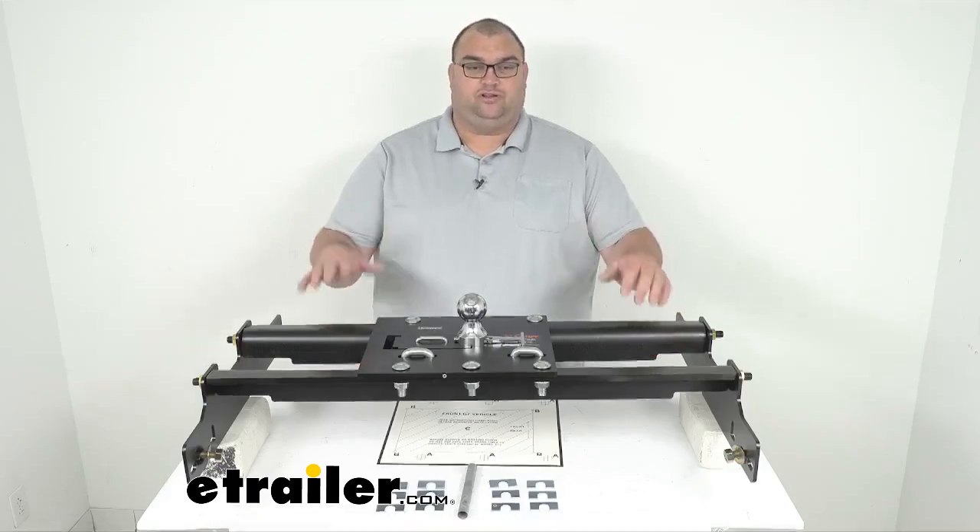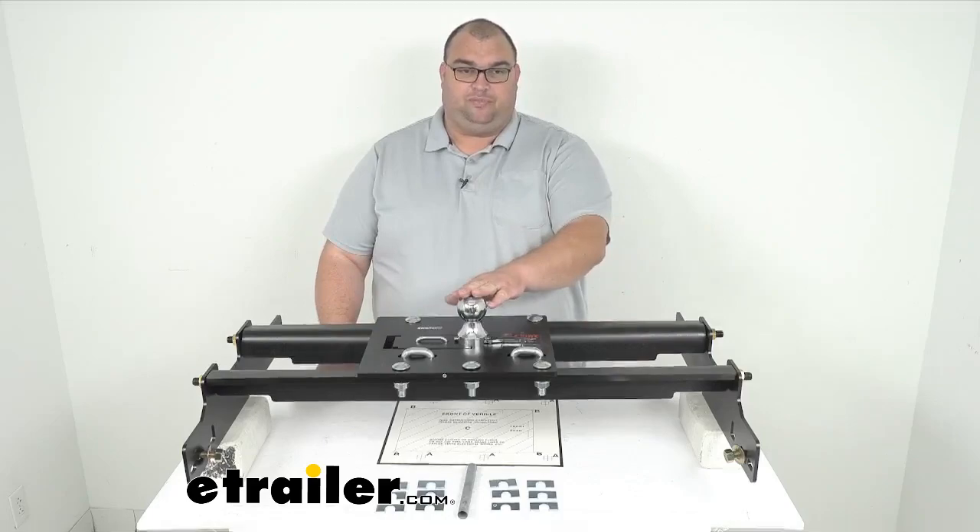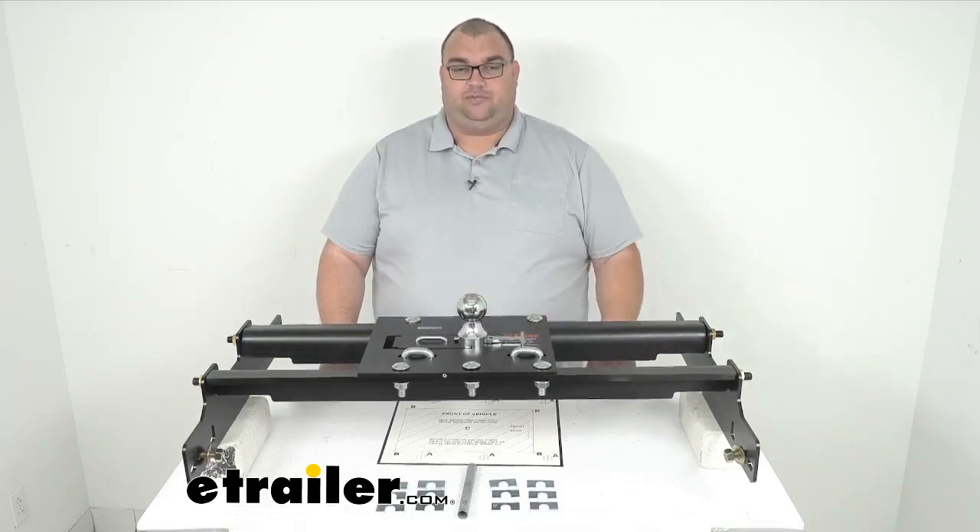This Gooseneck Trailer Hitch is going to be very good for your heavy duty towing needs. It's going to have this fold-down ball that allows you uninhibited use of your truck bed.